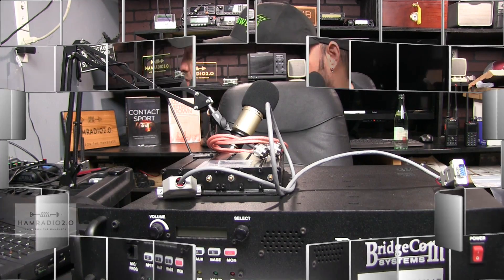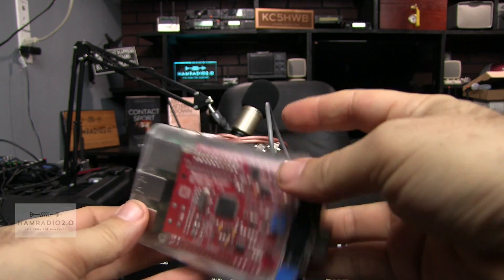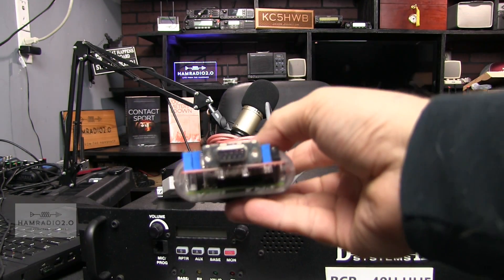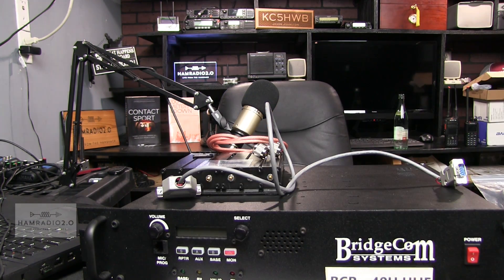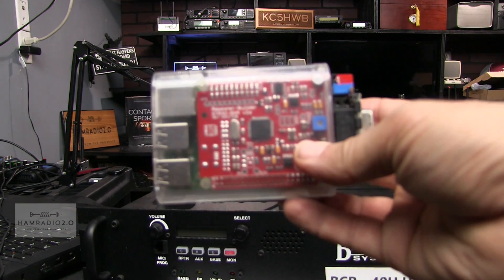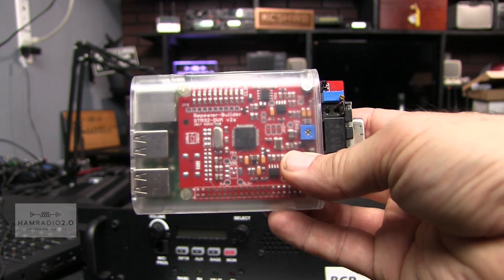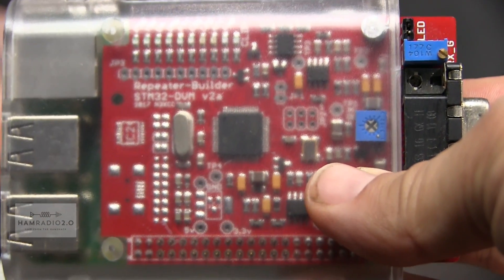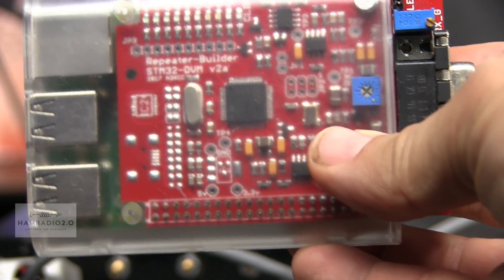Let me show you something real quick. This is a close-up of the actual Raspberry Pi with the board in it. It's got the ports here — this is a Pi 3 board, so it does have built-in Wi-Fi. You can see the RepeaterBuilder board right there: STM32-DVM version 2A.